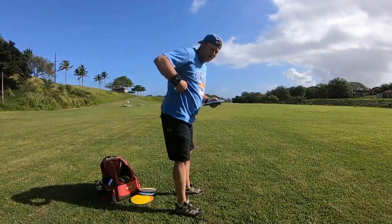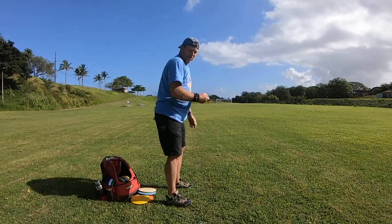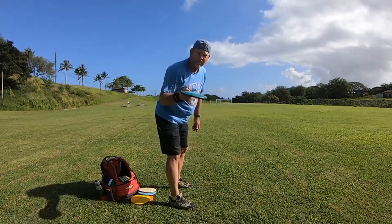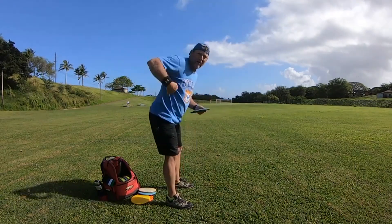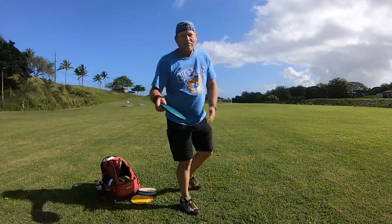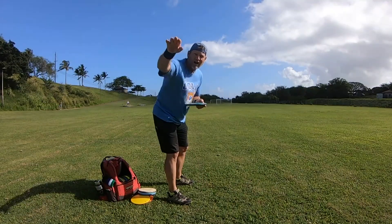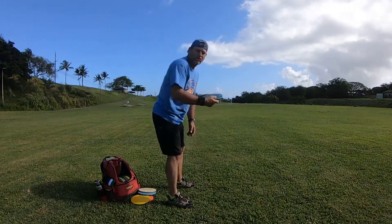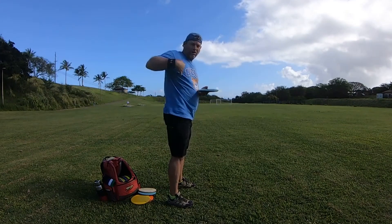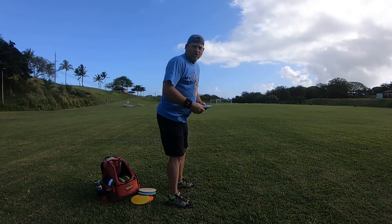As you get used to being bent over and you're throwing everything bent over — all your discs are flying on a hyzer — but you're getting used to being bent over, you don't grip lock it anymore. Now start by throwing straight but softer. Don't try to crank a straight shot long distance yet. Start by just throwing it nice and easy, because now you're going to have to start learning how to come up higher but still be bent over on your straight throw.